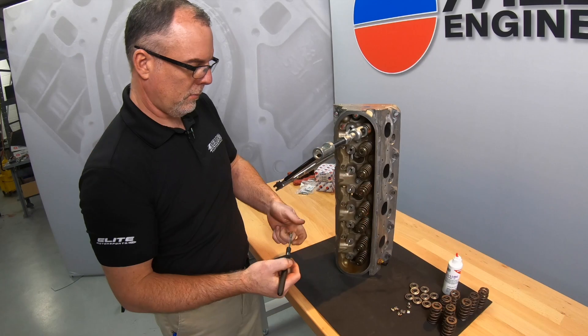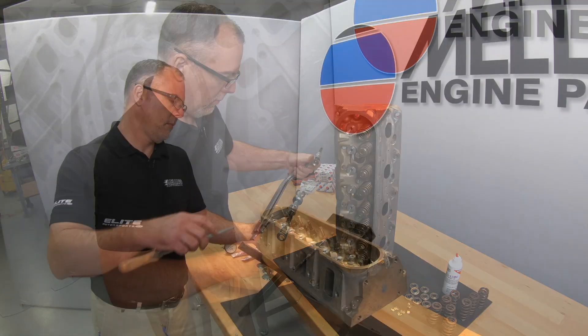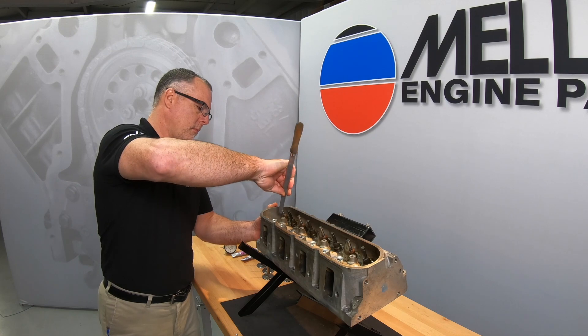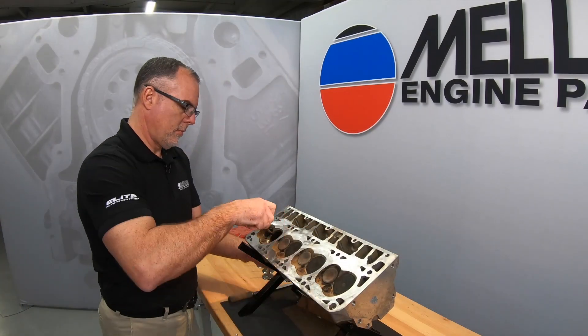Start by removing the cylinder head and valve spring. See our valve spring replacement video and reference the off-vehicle procedure. Most valves that have been run in an engine will have some slight mushrooming of the valve tip. We need to remove this mushrooming with a file. This will prevent guide damage as the valve is pulled from the head.